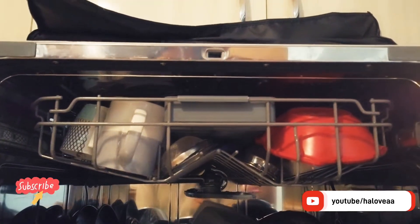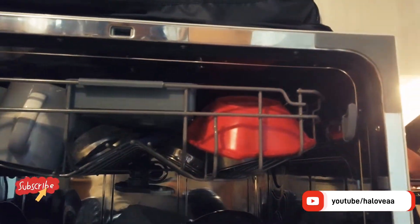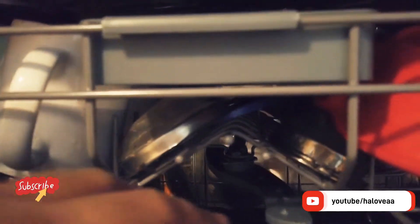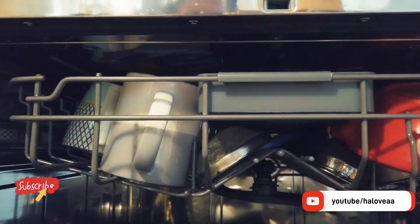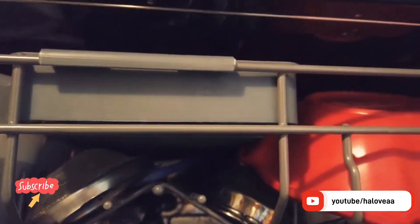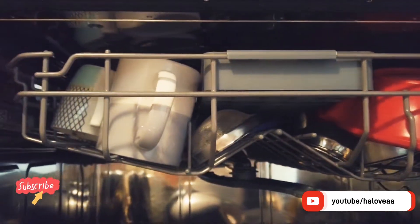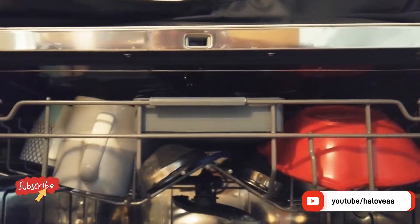First of all, let's talk about how many utensils you can put in. The most important thing is that there is a spray arm at the bottom and one at the top — two of them are there. The pressure water comes from bottom to top and from top to bottom. These rotors rotate, and the utensils get washed with water temperature between 58 to 70 degrees depending on which wash mode you are selecting.